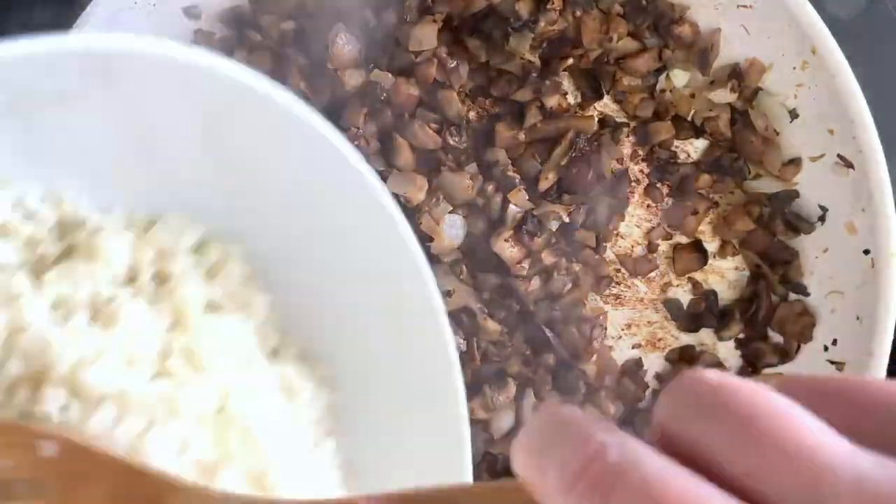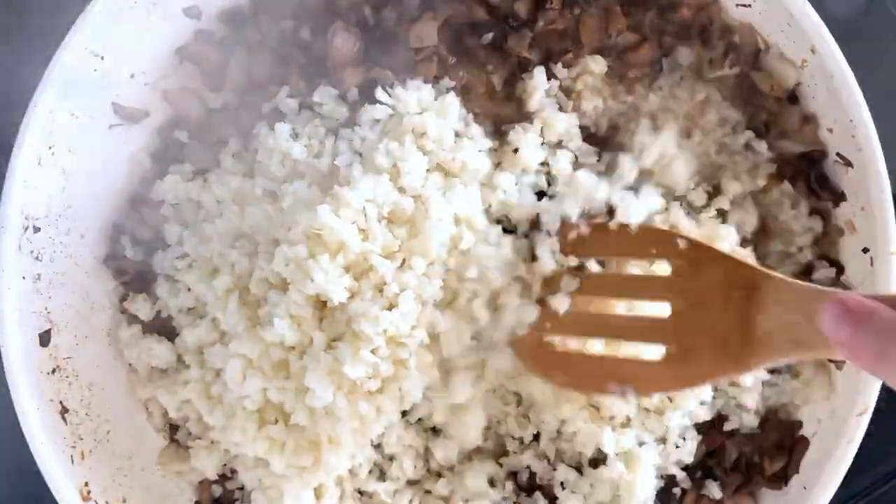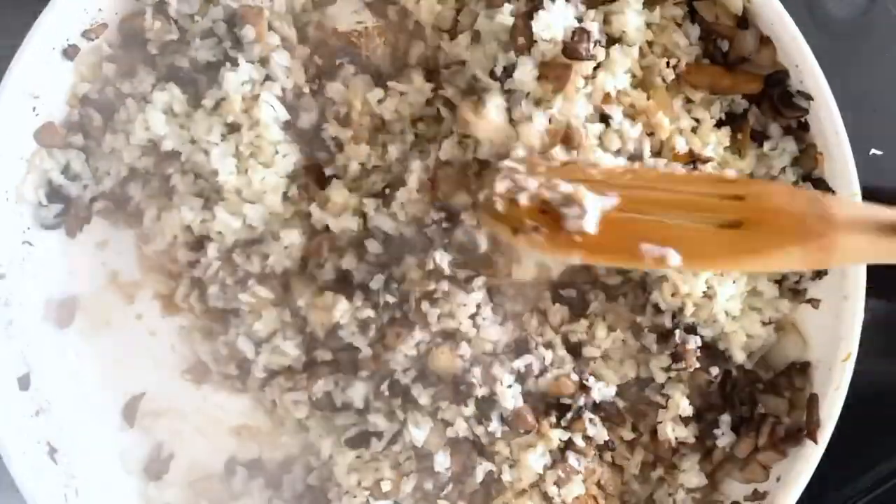Carefully remove the thyme sprigs, then return the cauliflower rice to the pan and pour in some chicken broth. Bring the mixture to a simmer and simmer until the liquid is reduced slightly.